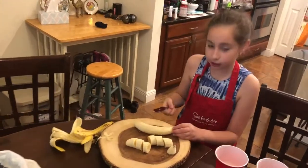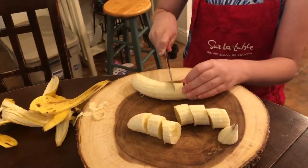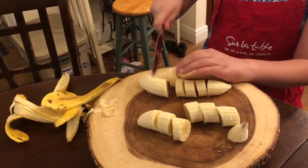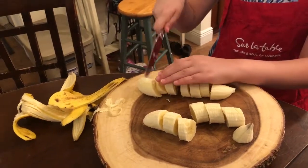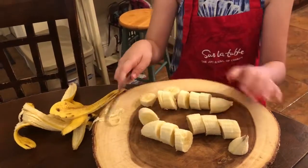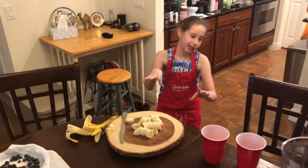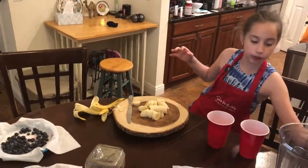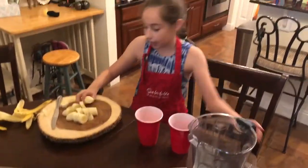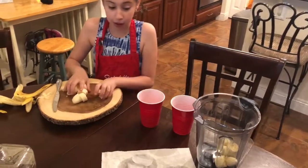Okay, cut another — a second banana. All of the bananas are cut up. Now we are going to put them in the blender. We're going to put them in the blender. That's a lot of bananas!